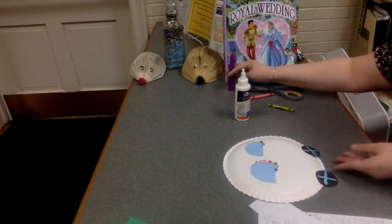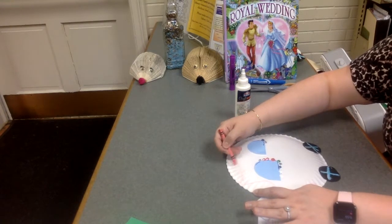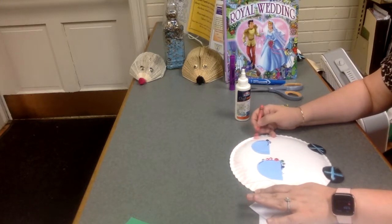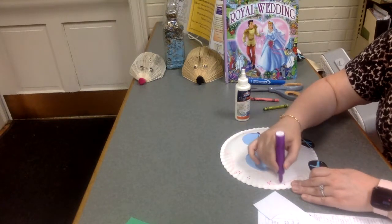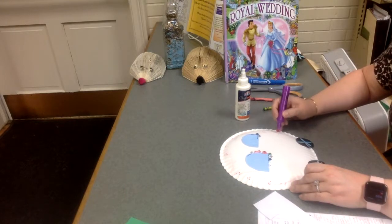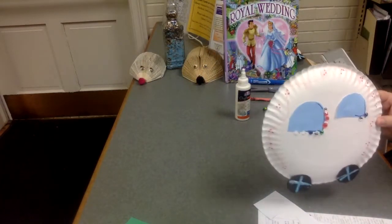Here's your royal carriage. Now remember, we want to go ahead and make sure we color it — give it some color. I'm going to go ahead and put polka dots on it if you'd like, or whatever you'd like to put on your carriage. There you go. There's your royal carriage. Enjoy. Bye.